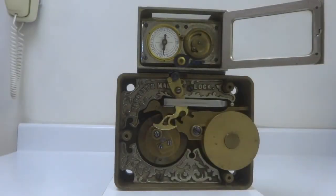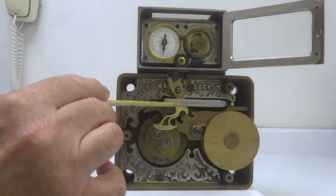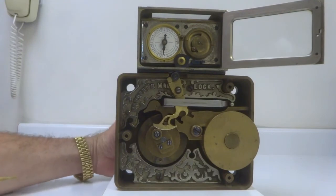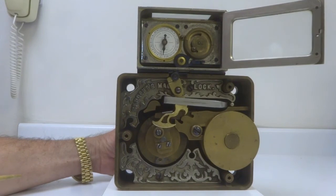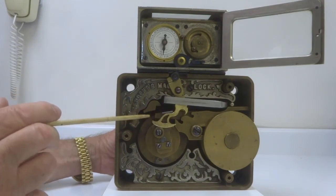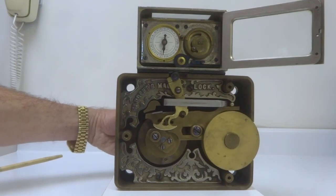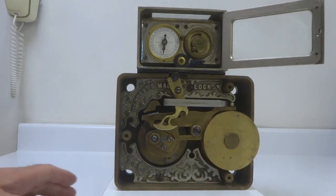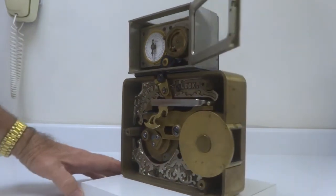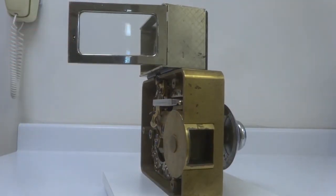The time lock is now at zero and so it is off guard. You can see that this hook has been pushed all the way to the right. Again, you start to dial in the combination, the fence drops into the aligned gates, and you are now able to rotate the roller bolt which dogs the bolt work. This is now allowed — the safe can now be opened.